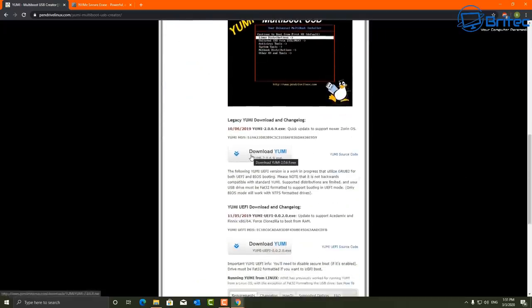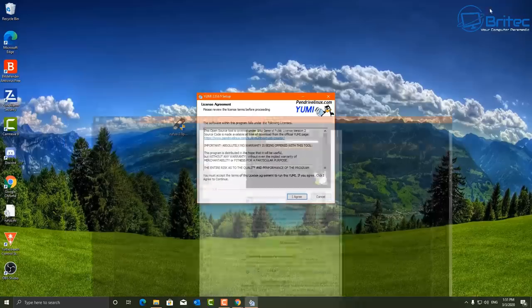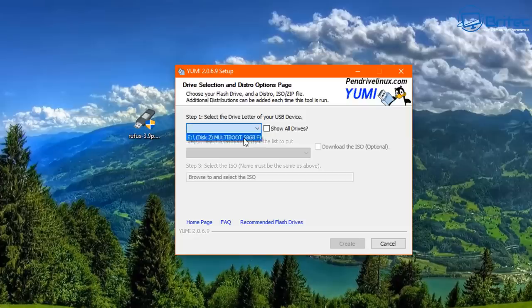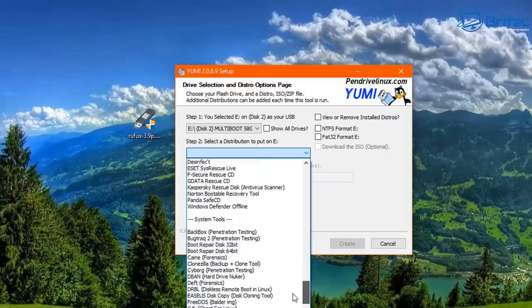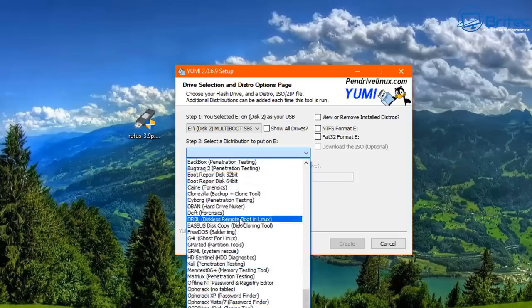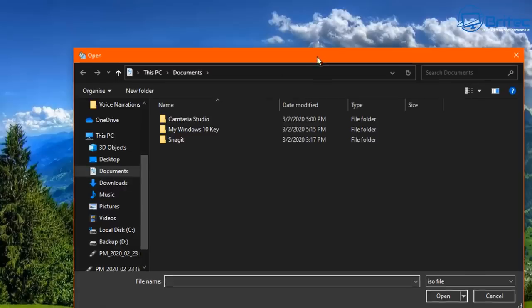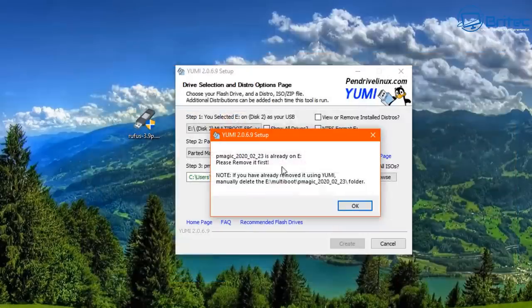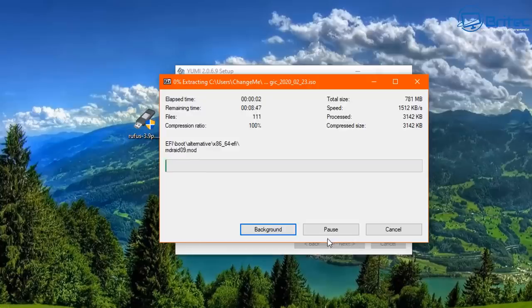We're going to be using Yummy to create our bootable USB flash drive - you can use whatever software you like but I'm going to use this one. So we go through, select the drive we're going to be using, and choose Parted Magic down here - it should be listed under System Utilities. Browse for your ISO here. With Yummy you can add in other ISOs to the build as well. Once that's done we hit Create and it will go ahead and create the bootable USB flash drive with Parted Magic on there.